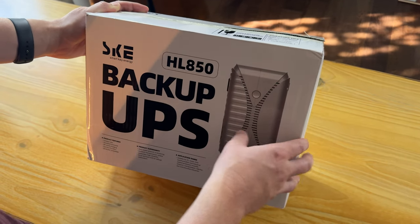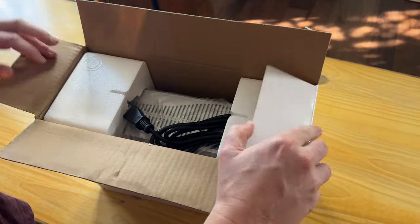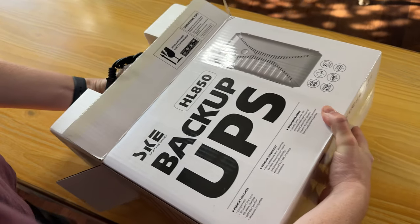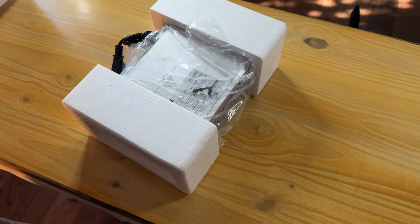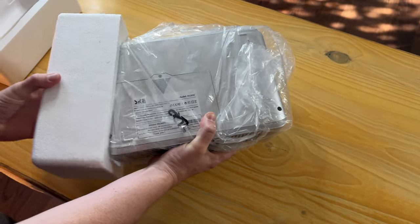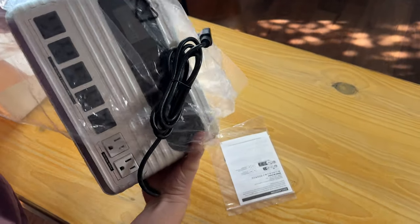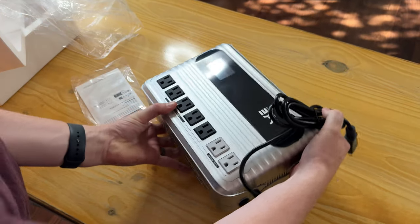Today we're going to unbox this HL850 backup UPS. Let's show you everything that's included. We've got the box, styrofoam, the actual unit, and it comes with some directions, which is really nice.